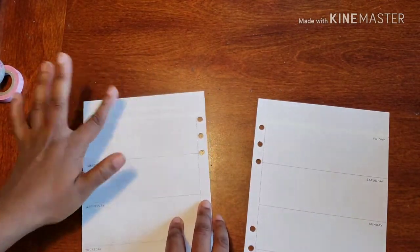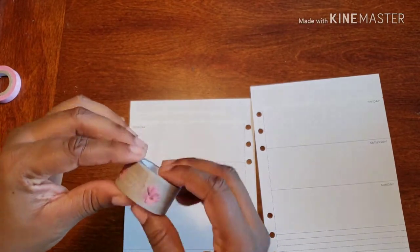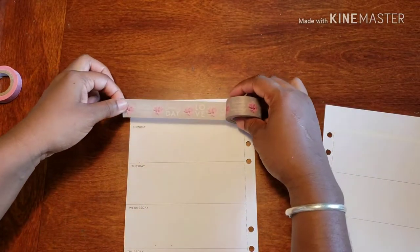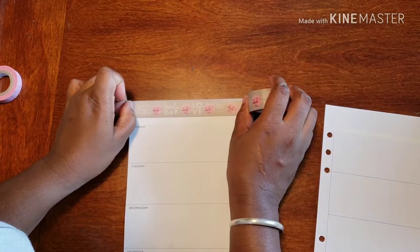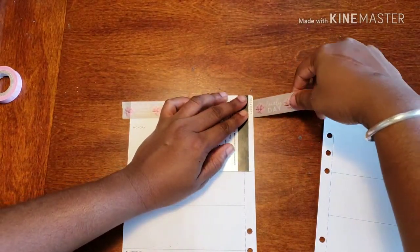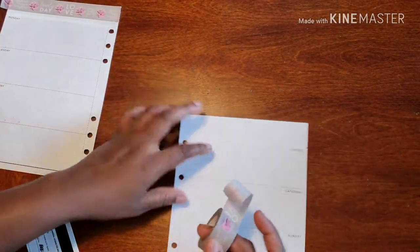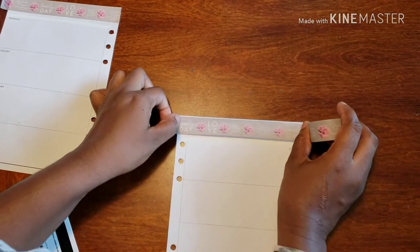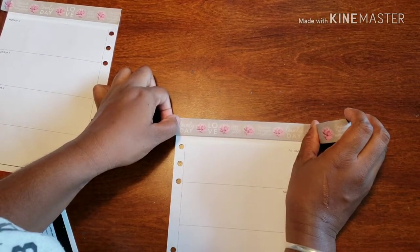Just patting everything down to make sure there are no bubbles. We're going to use this one first — it's really cute, a whole bunch of wonderful inspirational things. We're going to do that right at the top, and it cuts perfectly. Then we move on to the next side, where it cuts just as wonderfully.